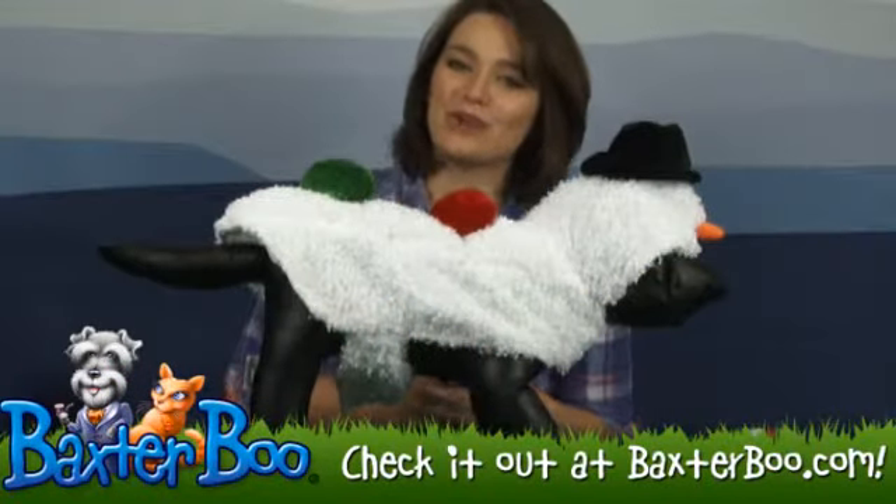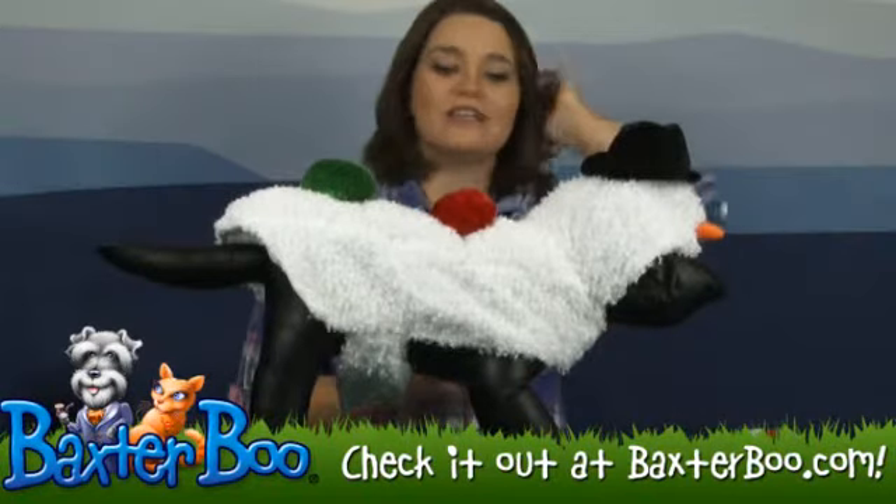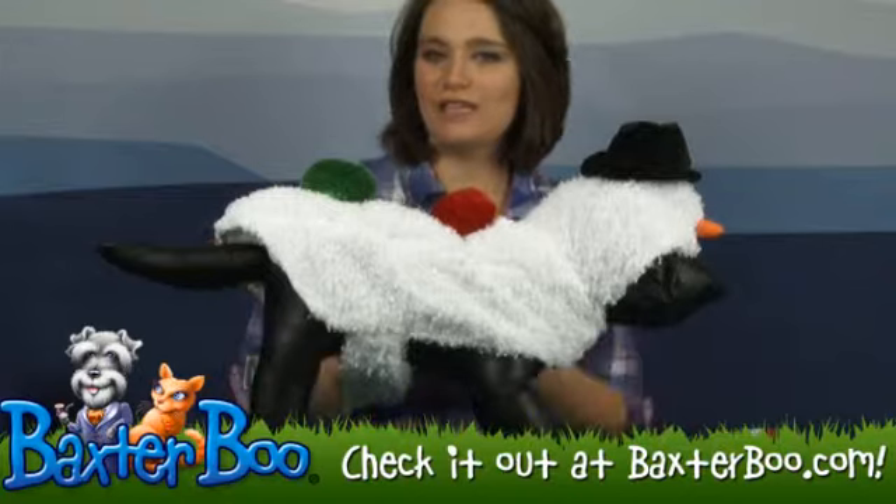Hey everyone, it's Kelsey with Baxter Boo here. Today we're taking a look at the Snowman Dog Jacket. This costume is really adorable, it's very festive, and one of the perks is that it's really easy to put on.